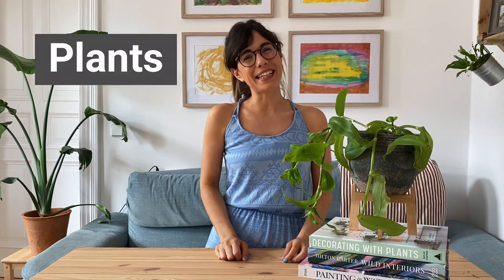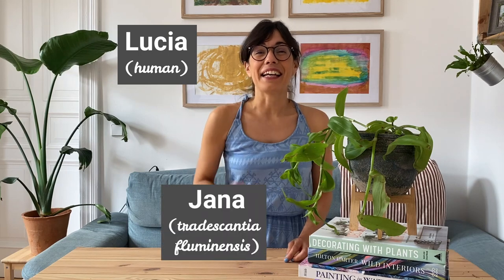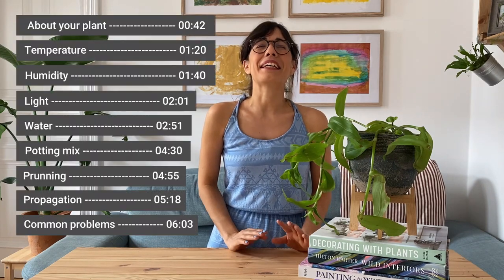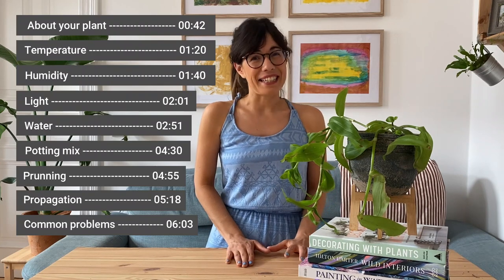Hi everyone, welcome back to Plants in Lucia. I am Lucia, this is Yana, and today we're gonna talk about one of the easiest plants I've ever had, the Tradescantia Fluminensis.